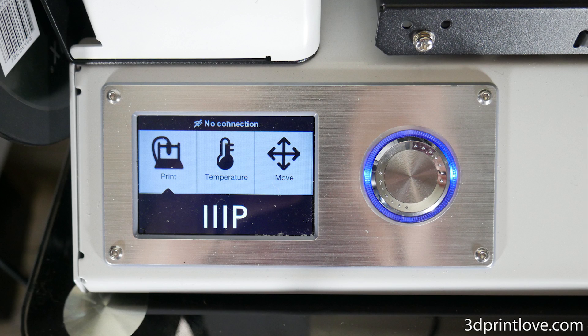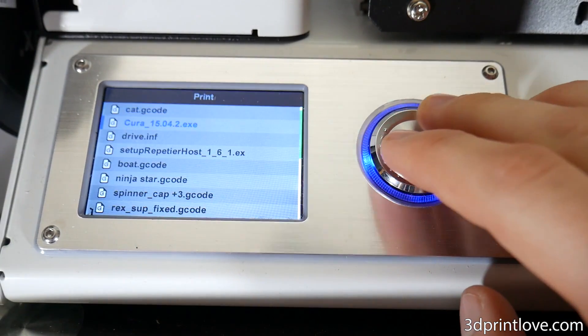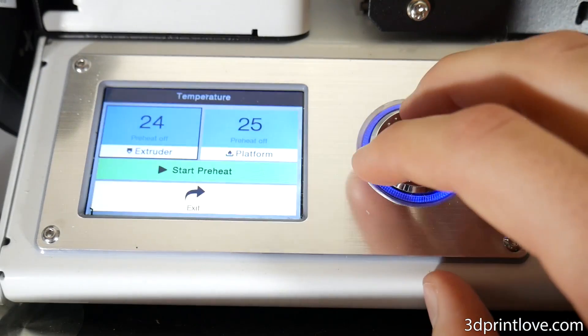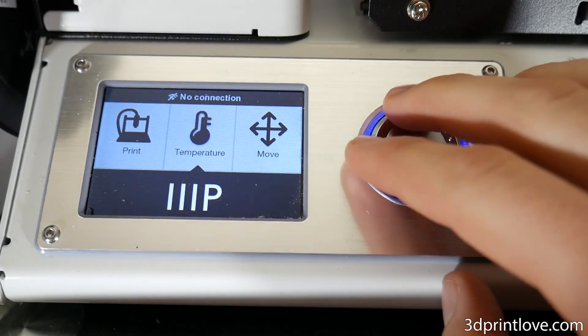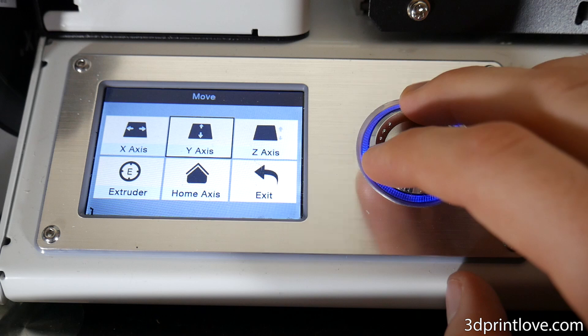There is a nice LCD screen that is very simple and easy to navigate, which will allow you to do things like pre-heat, print, and home or move the axes. It does have WiFi but it is limited to 2.4GHz networks and will require either an Android phone or the use of Malian Link on Windows. I will more than likely be using a Raspberry Pi with OctoPrint for simplicity and features, but it is still a nice inclusion.